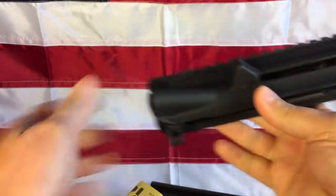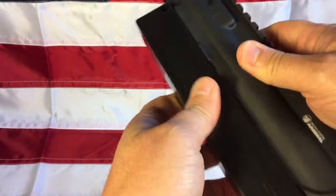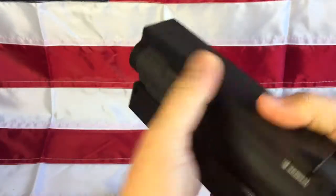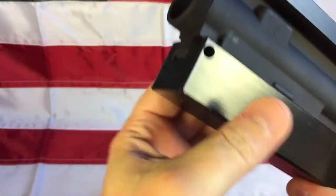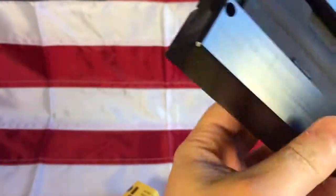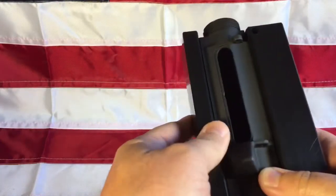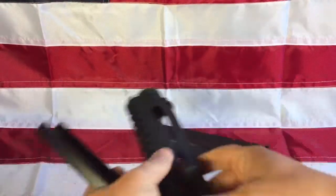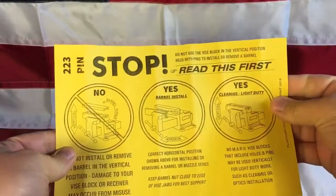I've always had little mars from those. This one is designed so that you place your upper in and you put this on the rails. You put it in the vice and just clamp it down until it doesn't move, and you have a perfect working area to install a barrel and so on. You're not marring up your upper because these just sit on those rails and push on the non-seen parts down on the low end.